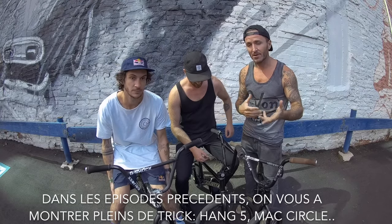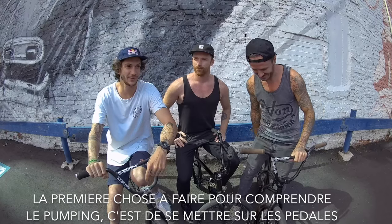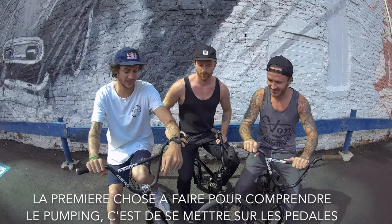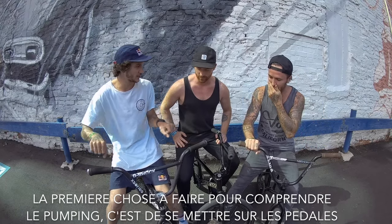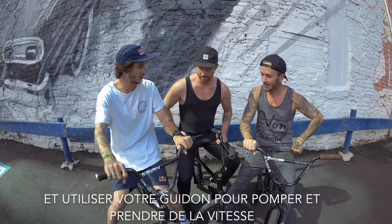So in the previous episode we showed you many different tricks like N5, Max Circle — all of those tricks, almost all, are possible to be a pumping trick. I feel like the first thing you have to understand to pump is maybe just get on your pedal and try to make the bike go forward without using your pedal, so just use your arms.